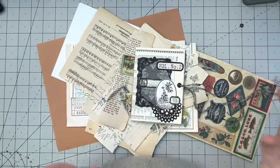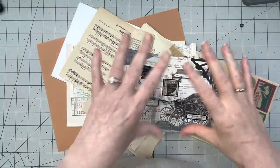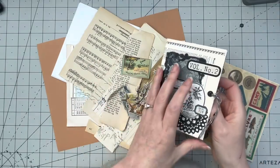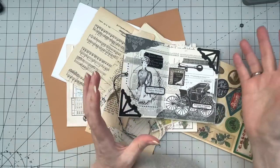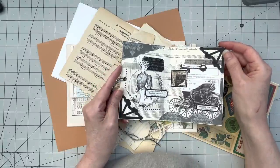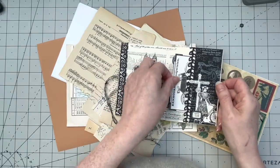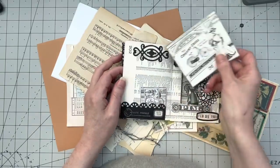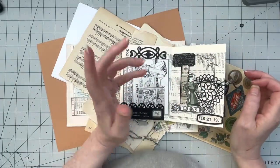You know, I'm a little bit of a rebel. There's not supposed to be a closure on a zine, and neither does it need to be glued together — you'll find out what I mean when we make one. I made a sort of black and white one with a Victorian bicycle or transportation theme. I also put in a pocket, which you don't need to do.